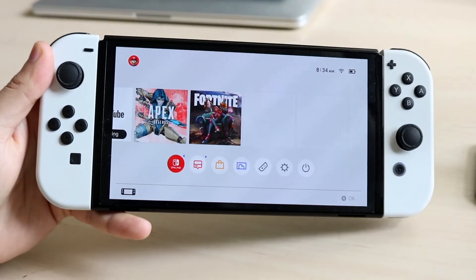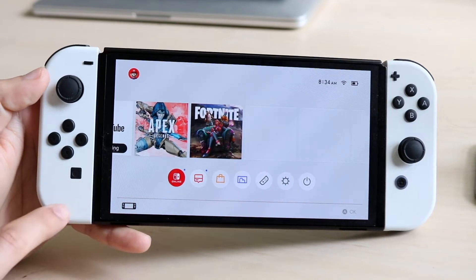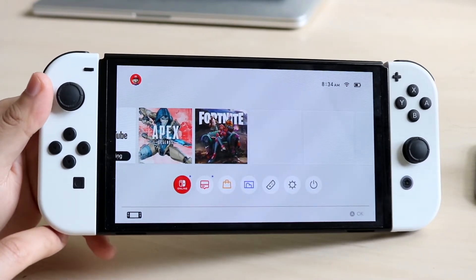Welcome back everyone. You may have an issue where your Nintendo Switch model just isn't charging the controllers for the Joy-Cons. This can happen for a couple of different reasons.